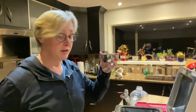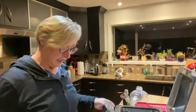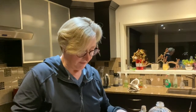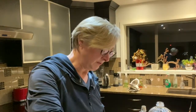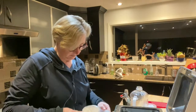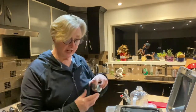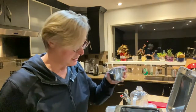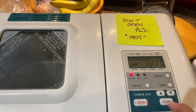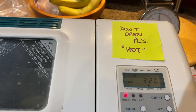We're going to bend the rules for today. The next thing is two and two-thirds of a teaspoon of salt, then three cups of flour — you level it off flat. One, two, three cups — and two and a half teaspoons of yeast. Then all you do is press start. In three hours and 20 minutes we'll have some fresh bread, so we'll see what it tastes like.